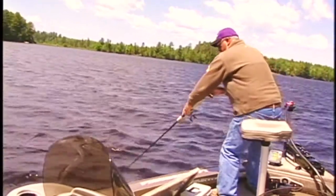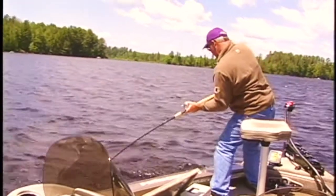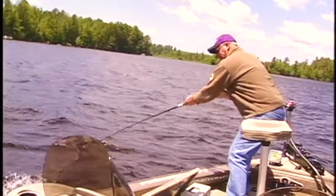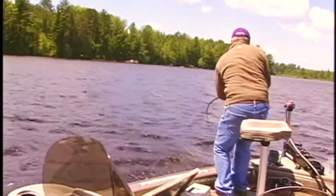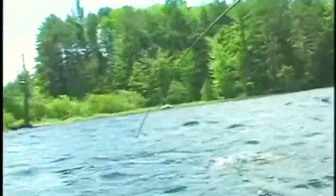There he is, got him! Gotcha, gotcha, gotcha — textbook figure eight fish there, folks, textbook. Good as it gets, good as it gets. Put a lot of pressure on him so he can't throw that hook on me.